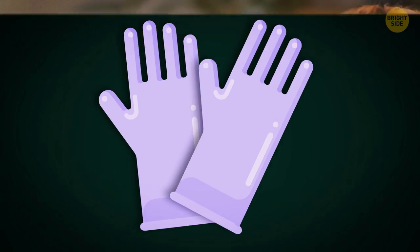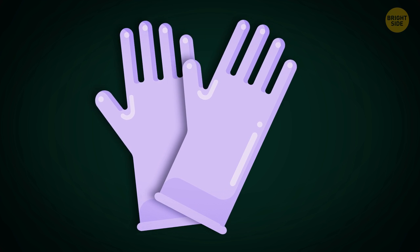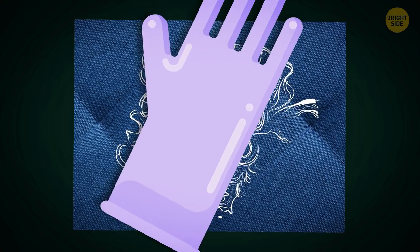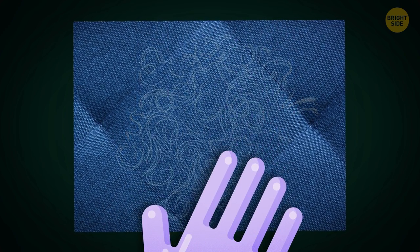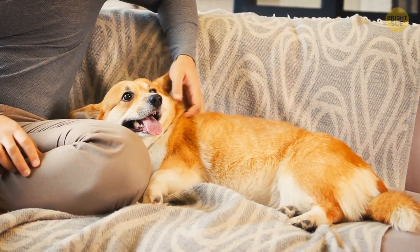This next one is for the pet owners out there. I hope you're already wearing rubber gloves to protect your skin when cleaning. If you do, you can use those to remove pet hair and lint from your sofa. There are two ways to do that: wearing your latex gloves, either rub your hands all over your upholstery, or dampen them and run your hand over the surface of your sofa. Now you can let your dog jump on there freely.